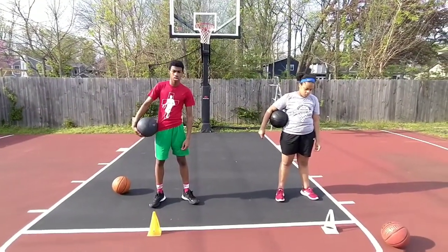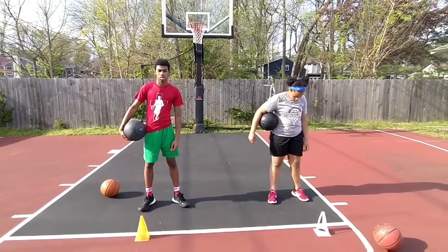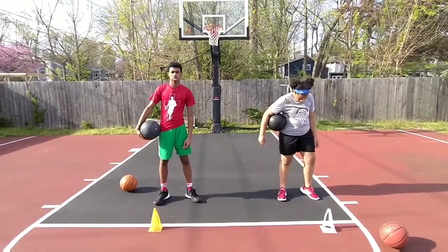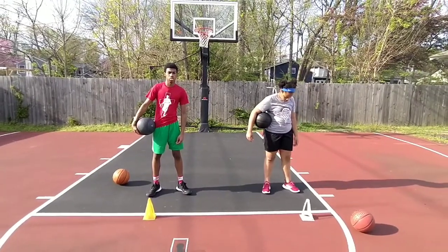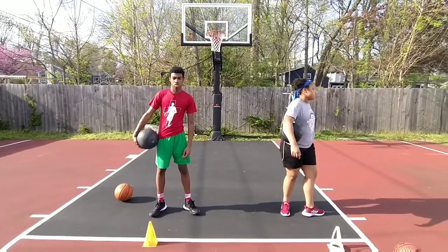Now we're going to go from a triple-threat to a step across the body. We're using weighted balls for a little bit of resistance. That's not necessary, but if you have access to it, it could be great.